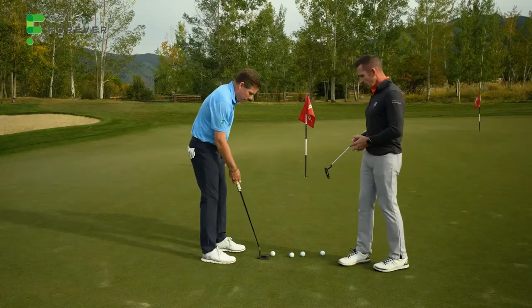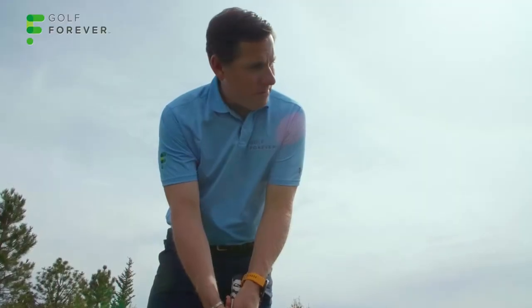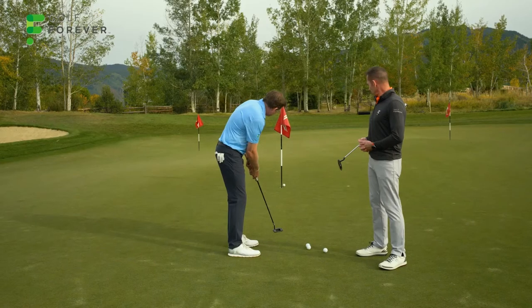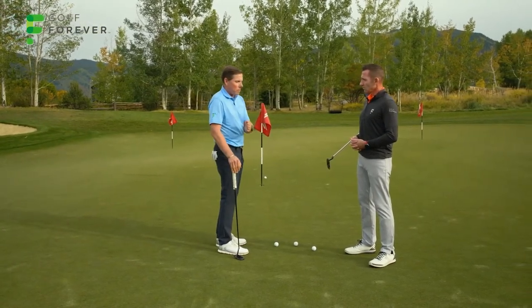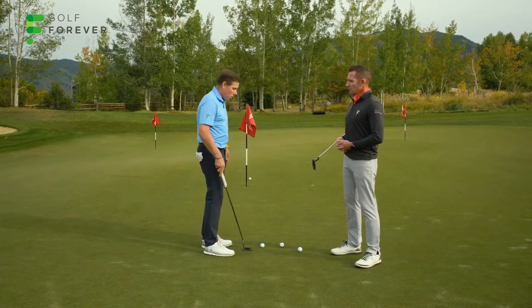So if you don't mind, set up and let's hit a couple of putts here. The key thing to note about what you're doing here — your eyes are pretty much centered over the golf ball and you're just making nice, smooth strokes. You notice there's not a lot of acceleration in my stroke, but there's no deceleration. I don't want the putter blade to slow down through impact because that leads to an inconsistent hit and not a very good roll.